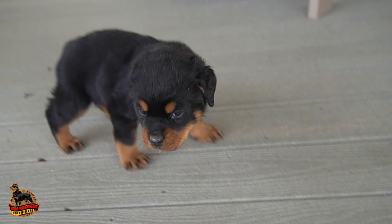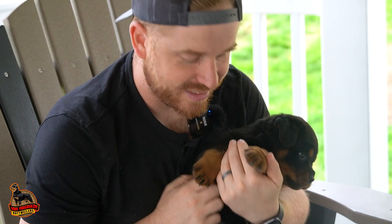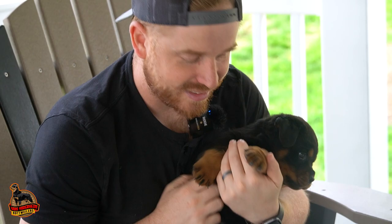If you're interested in any puppies from us, you can go to our website at vomjoderheimrottweilers.com — again, vomjoderheimrottweilers.com — and you can pick out a beautiful puppy like Bandit or Beauty. Any questions you have, feel free to leave them in the comments and we'll be sure to answer them. Look forward to hearing from you — thanks guys, have a great day!